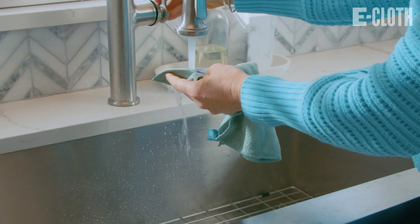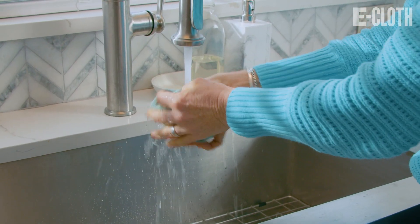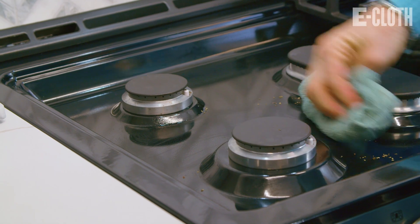Cleaning and disinfecting are two important processes when it comes to maintaining a clean environment. Cleaning is the process of removing dirt, dust, and other particles from surfaces. This can be done by using eCloth and water. The goal of cleaning is to remove visible dirt and grime, making surfaces look and feel clean.